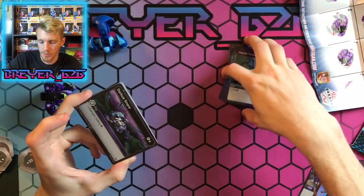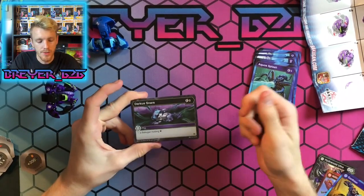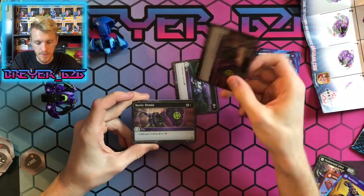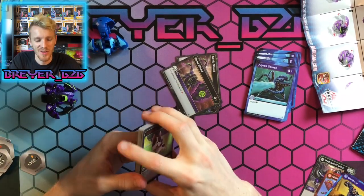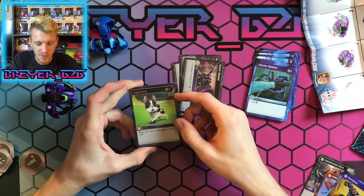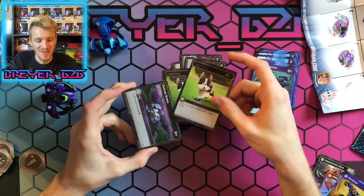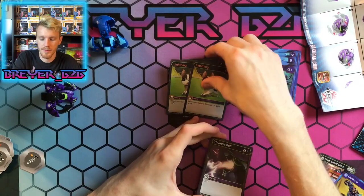Now we're getting into the Darkest cards. We get Darkest Snare — a good stop card. Then Sonic Shield which stops green and red — another Sonic Shield. And then my boy Lightning! This is exciting — Lightning, the little puppy that gives you plus three damage whenever you open a Bakugan. This is really good and you get two of them. Another Darkest Snare too, so we get two of those.